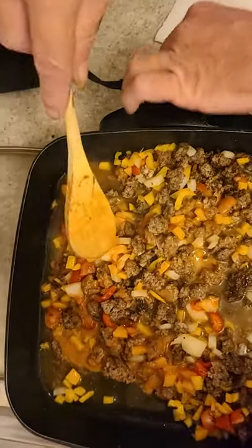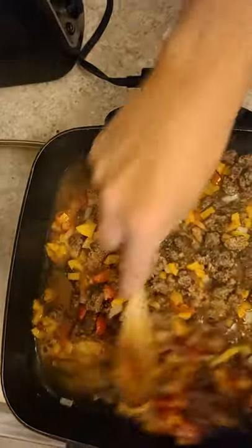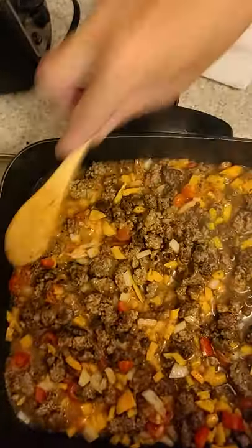Now I'll just cook it off like crazy, and then we'll go over there and get my plate ready for it to be put on. We'll just cook it off a little bit. There you go, now you just get it going. That's my sloppy joe mixture. Simple. Easy.